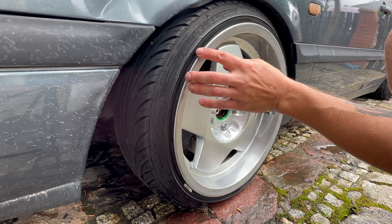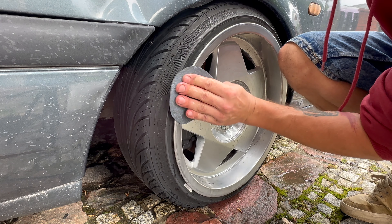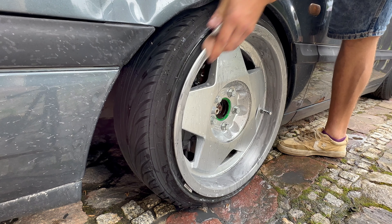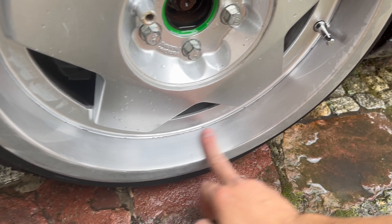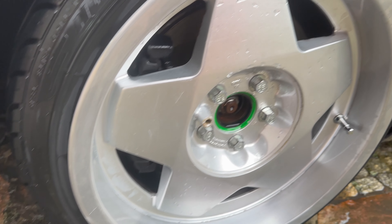Look at that — the scratch is gone completely. That's incredible. I don't know why I did the whole rim, I didn't want to do that, but I just kept going and it is what it is. So this is how it looks. This is our rim after the wash. Now it's smooth, but it has little scratches on it. This here completely disappeared, so I'm happy about that.